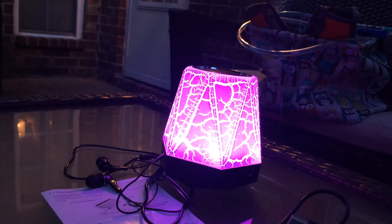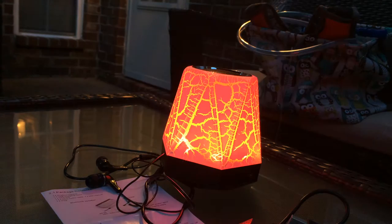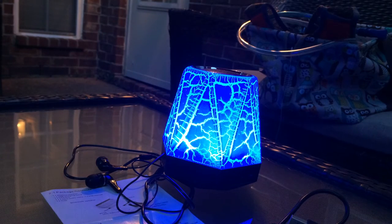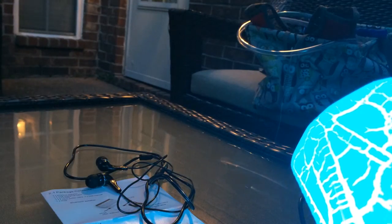So it's multi-purpose — it's a light, an alarm clock, and it plays music. You can do both Bluetooth pairing, and you can also use it as a speaker with a converter. For example, I have a little watch that has some music on it.